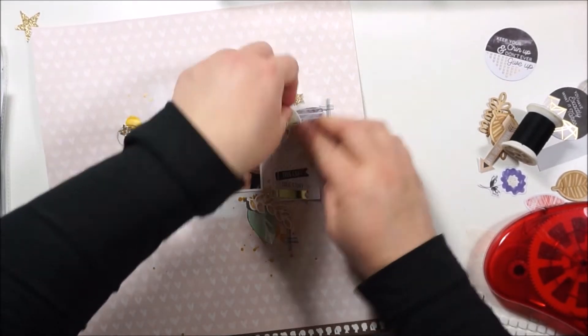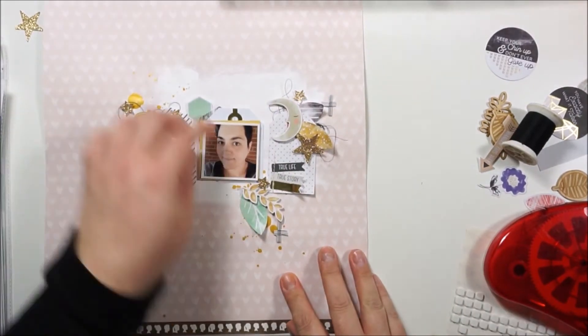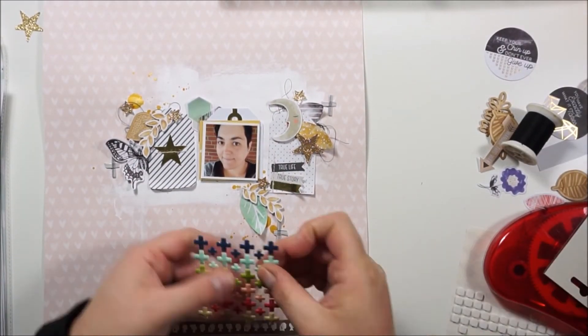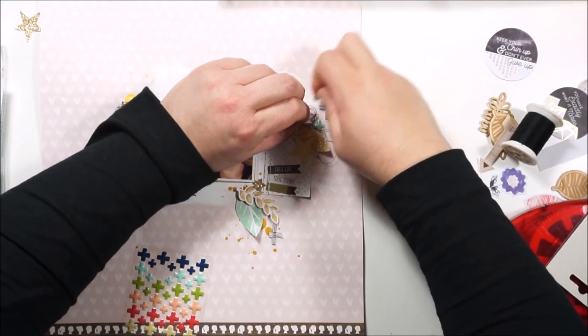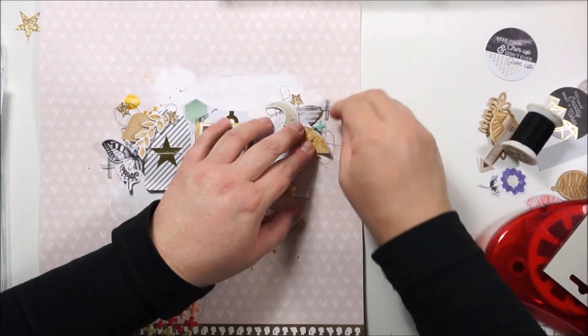The title is saying 'Thankful.' I am very thankful for my life, for my kids, for my hobby, for all the things I can learn and I can do. It's a good life.